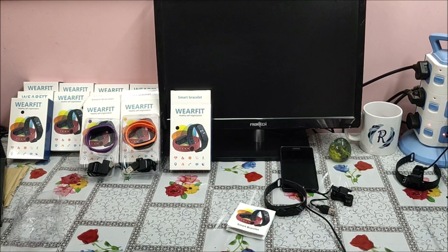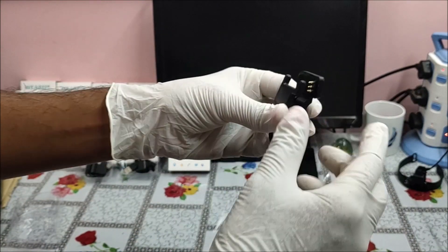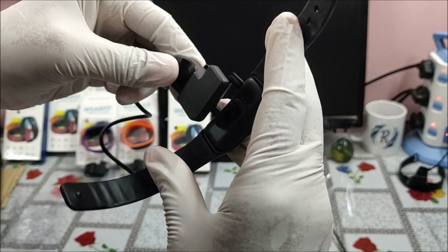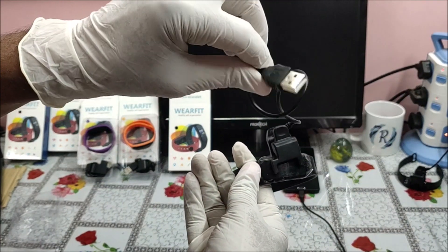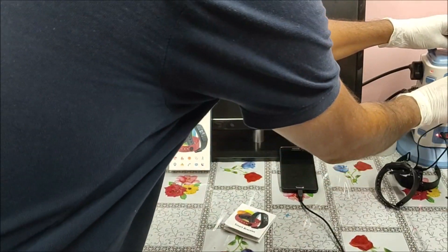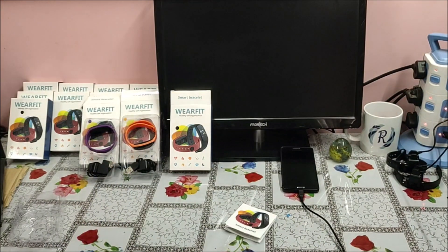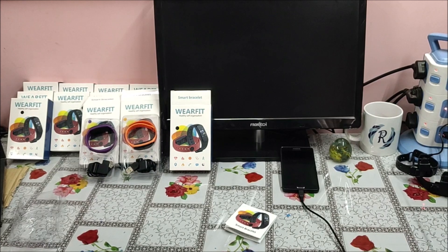Next, we need to charge our smart band, which is very important. Here is the 3-pin charging cable — make sure the 3 pins connect gently. On the other side, connect it through a USB port using any power bank or mobile adapter. I am connecting it to a USB hub; it will start charging. Let us give 30 to 40 minutes for charging and then we will come back.